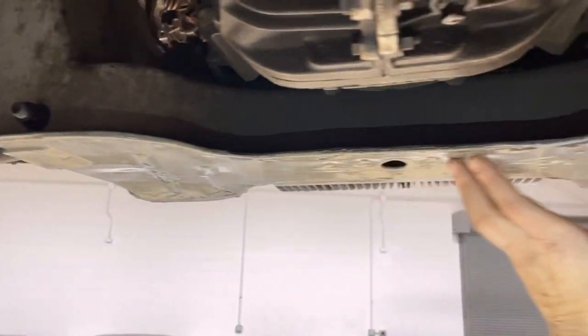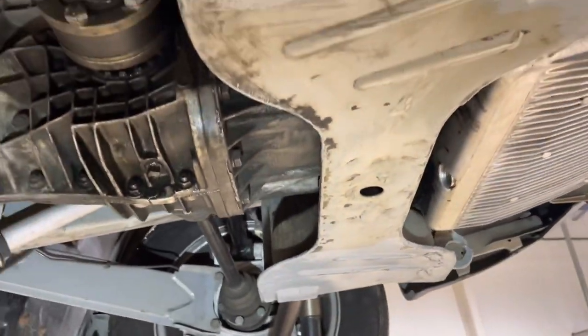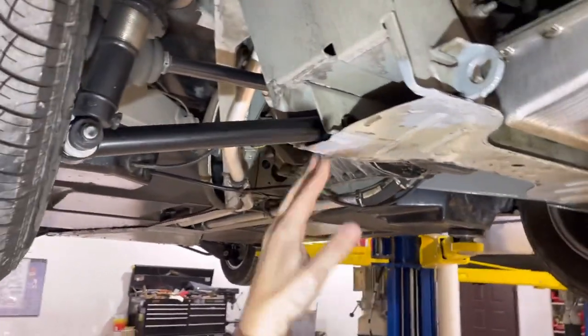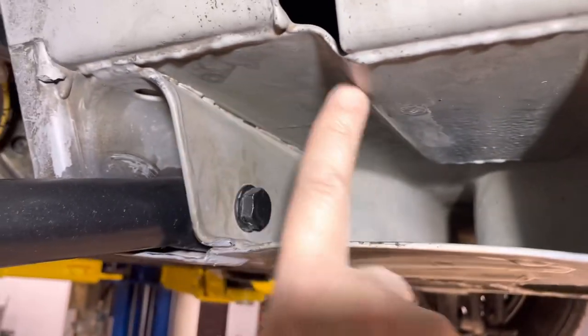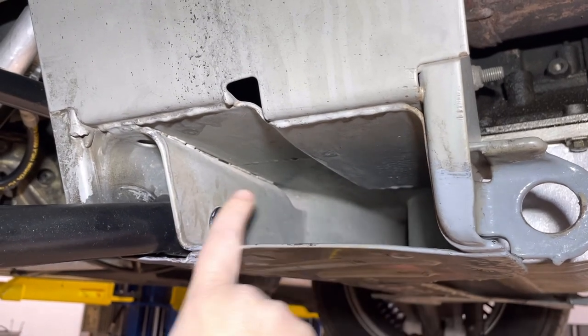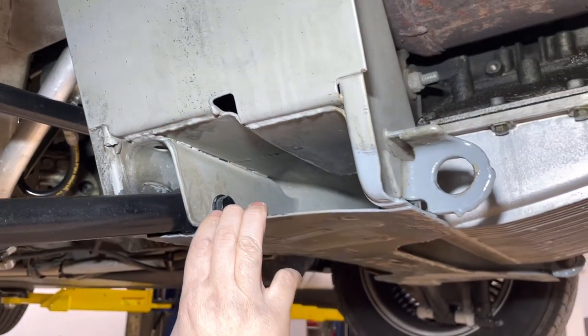Coming back here to our other problematic area - what I would call the engine cradle - this lower portion of the frame that kind of cradles the motor. You can get some rust in here. Another tricky one: you can get shots of the underside of the frame, but it is most important to get in here where the lower control arms attach - this is where your frame is going to fail. You can see there's a little bit of staining in here, but this looks to be mostly completely original epoxy, very solid.